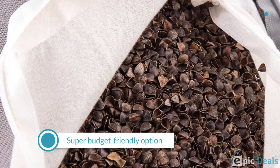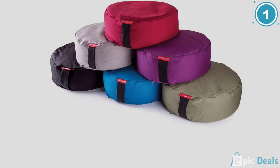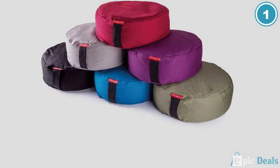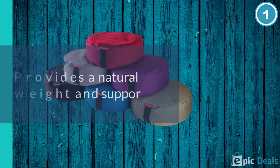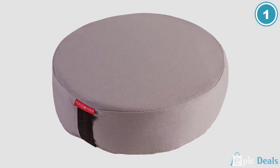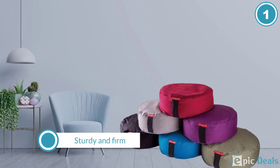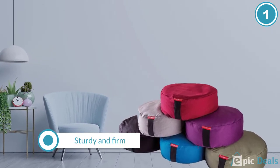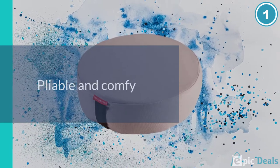Peace Yoga brings several high-end cushion features to a super budget-friendly option. The Meditation Buckwheat Bolster uses buckwheat hull stuffing that provides a natural weight and support to make this cushion sturdy and firm, yet pliable and comfy. The zipper access to the filling allows you to remove some of the buckwheat if you want to make your cushion a little softer. This bolster has a handle so you can move it from room to room, and the cotton cover is machine washable so you can keep it spotless.